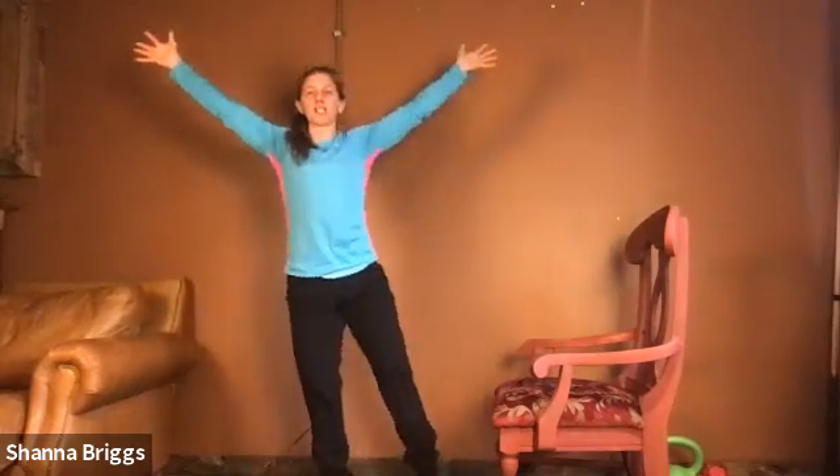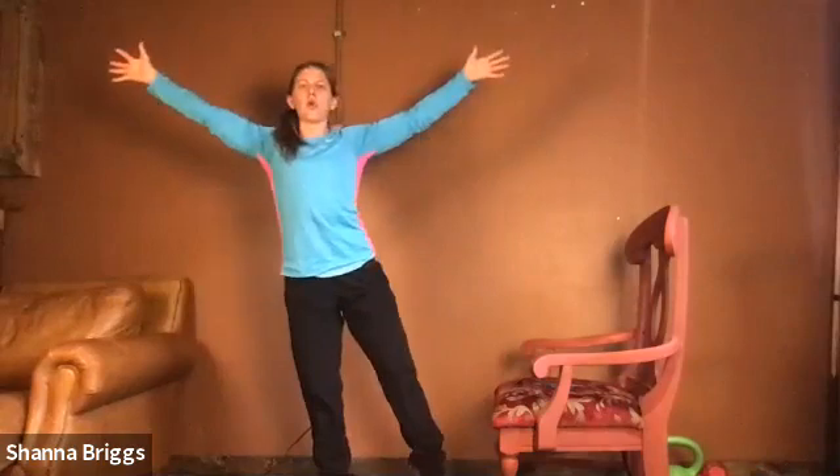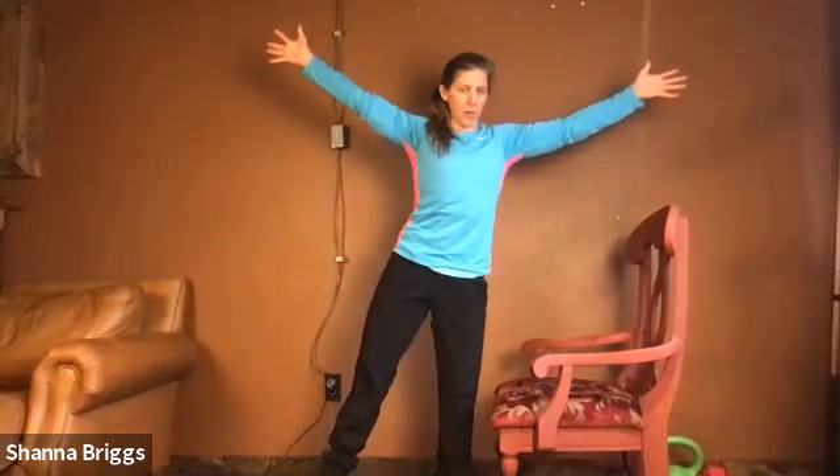Stand tall, feet about hip-width apart. Take your arms either out to the sides or up overhead like we're playing the YMCA game. When you're ready, pull up through your midline, shift your weight to one side, lifting that foot up off the ground as best you can. Then shift the weight back again. You're just trying to hold that balance for between one to three seconds — if you need to put the foot back down, no problem. We're going to go between 30 and 60 seconds.